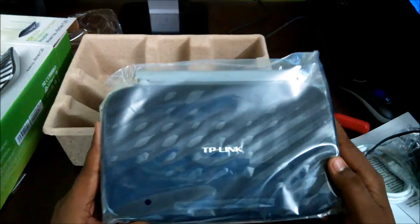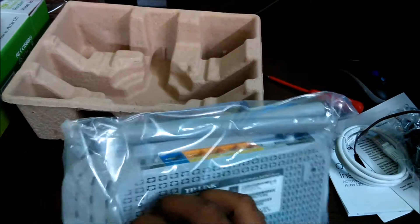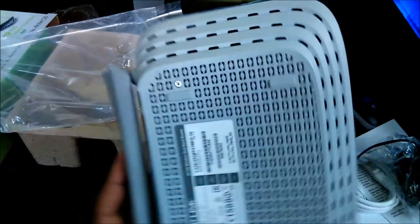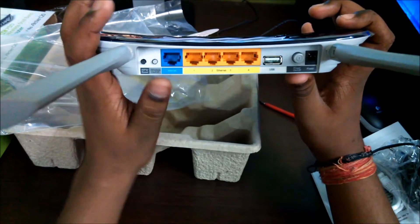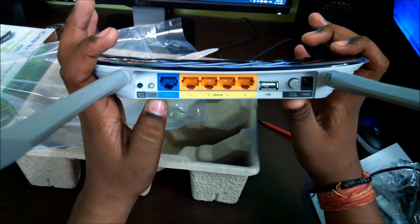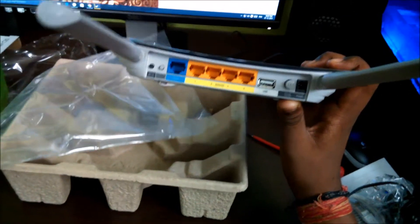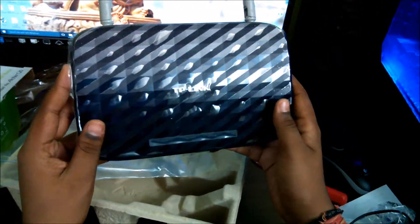Before reading, let me show you the ports available on this router. Here are: an Ethernet internet cable port, WPS button, reset button, wireless on/off switch, USB port for cloud printing and data storage, power button, and power input.